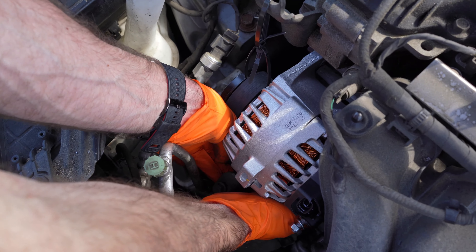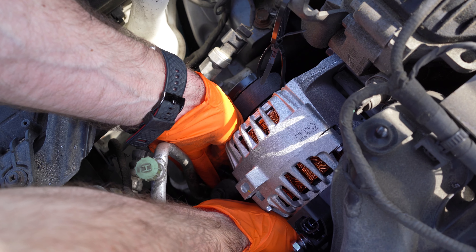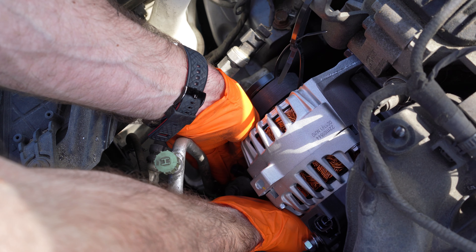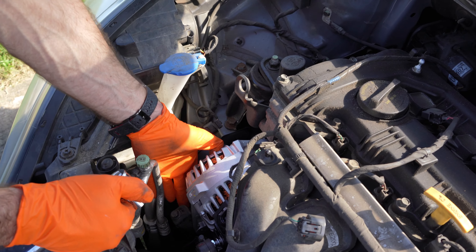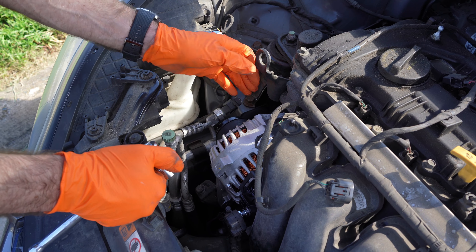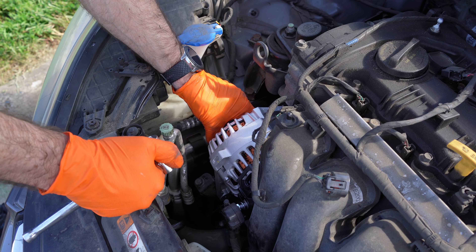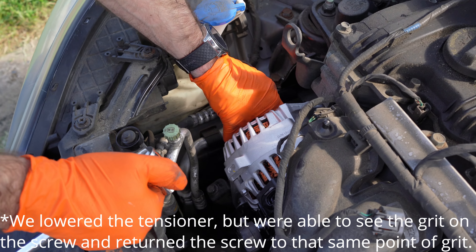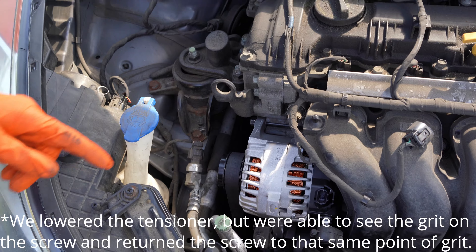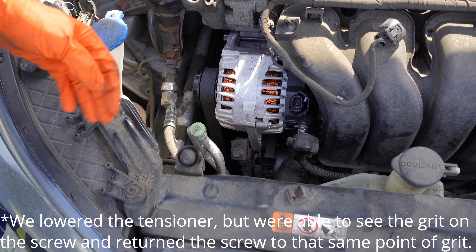One, two, three, four. And now the alternator on the engine is set up right here. It has a few bolts and these electrical connectors that we're going to have to remove. I don't know if you guys can see it, but there are two tabs on the edges there on each side. You just have to press in one of those tabs and it'll come out of that little bracket right there.